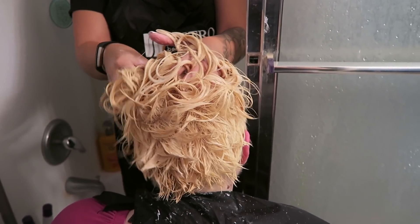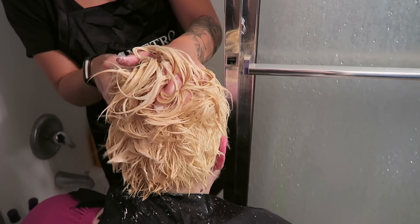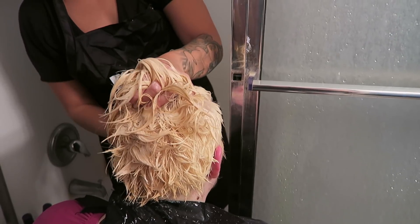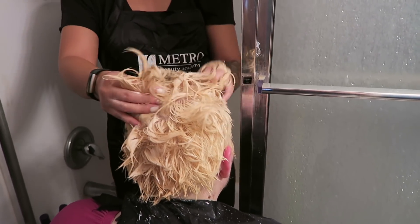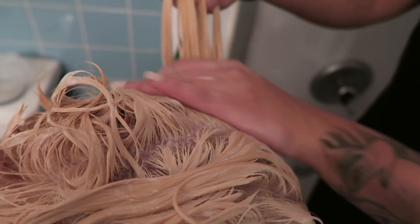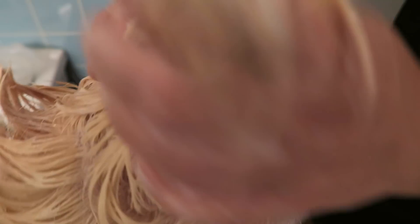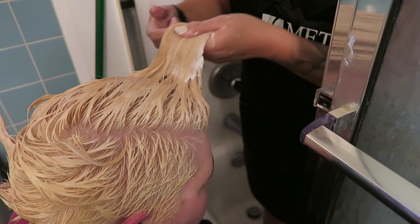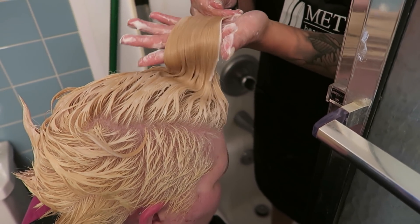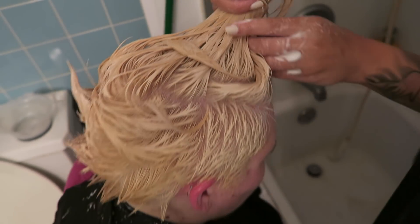You start to itch so bad right at the end! And you can see how nice and even it came out — it's so pretty, I'm so excited. No more yellow, just a nice beautiful curly blonde. Alright, we can rinse this out now.